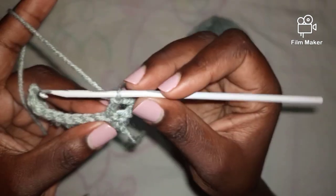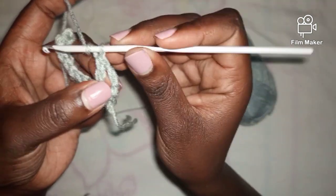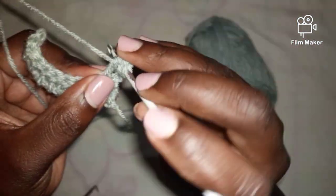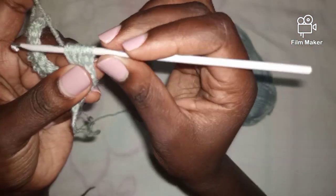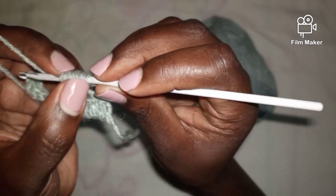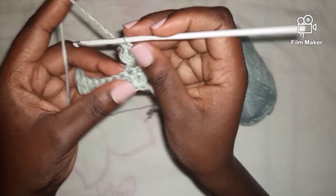After that first double crochet I'm going to work the bead stitch. The bead stitch is worked by yarning over, inserting my hook through the back of the double crochet, yarning over and pulling through — then again going through the back loop, yarning over and pulling through — then a third time going through the back of the double crochet and pulling through. At the end I'll have seven loops within this double crochet. I'll yarn over and pull through six loops, remain with two, then yarn over and pull through the remaining two. Now I have my first bead stitch.